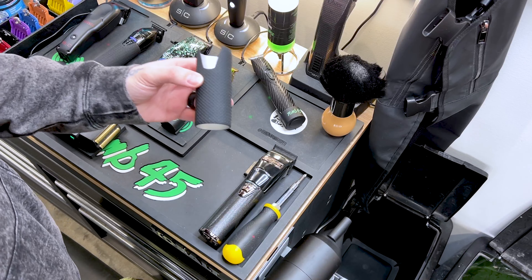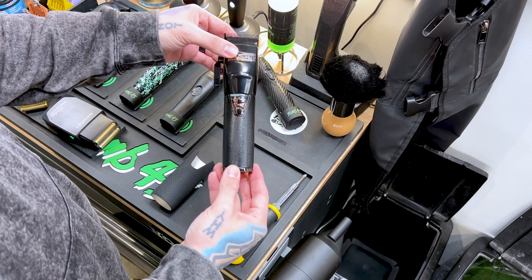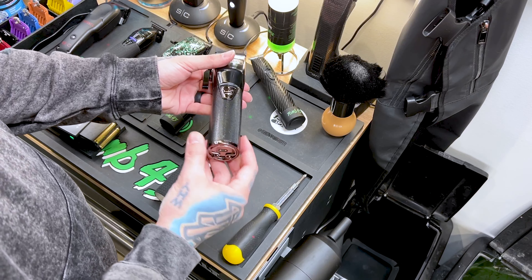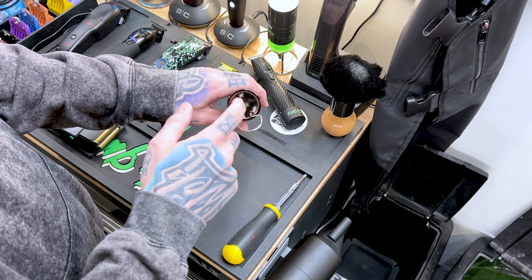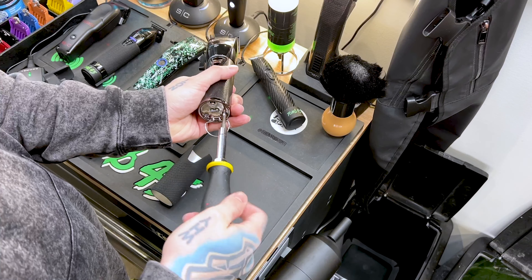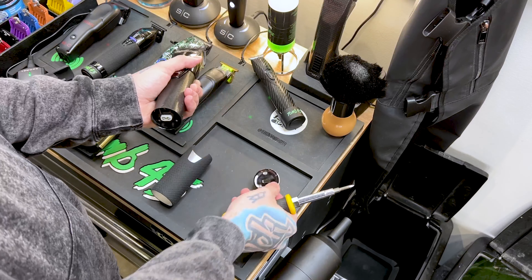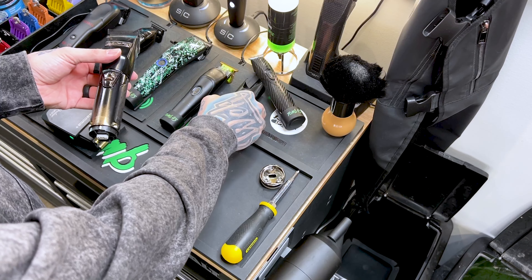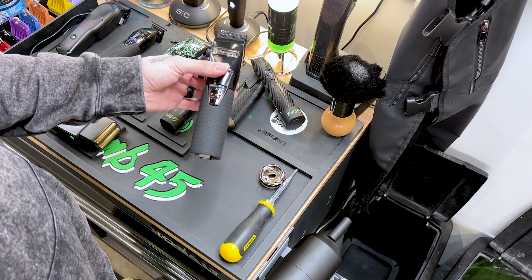I'm gonna show you guys how to install the rubber grip onto your Custom FX clipper, or any of the regular FX clippers. This is the FX clipper right here — if you guys have any of these clippers you can add the grip to it. Super simple install: we're just gonna pull this ring out of the bottom, we've got three screws right here to take out, then we take this bottom ring off. And that is it for the bottom ring. Now you can see — super simple — we just pull off the old grip, take the rubber grip, throw it right on, put the ring back on, and we're done.